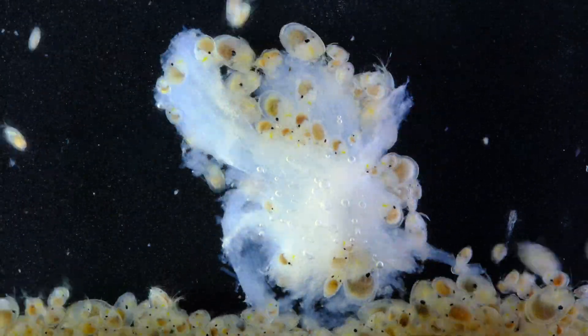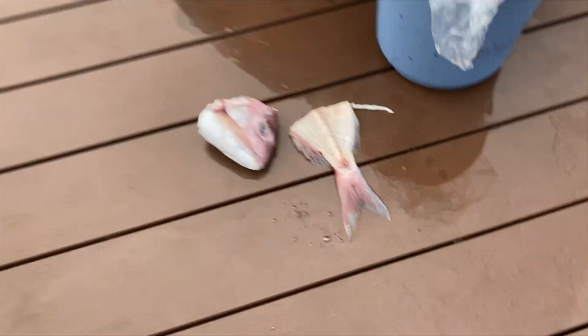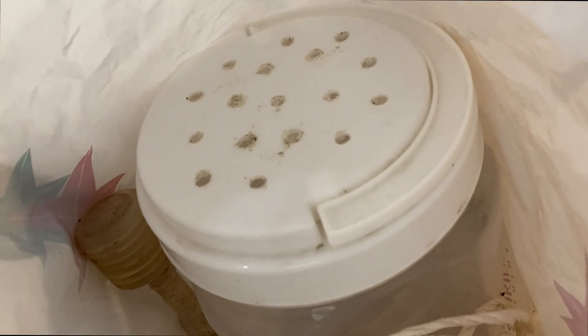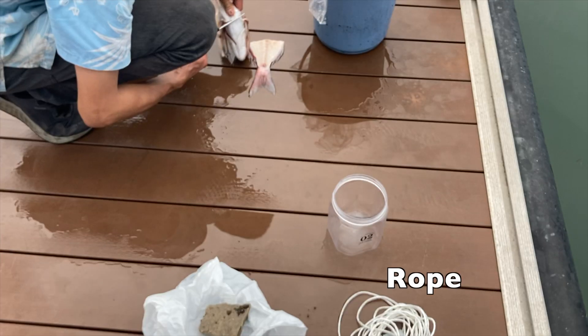We can use their craving to build a simple trap. Here is what we need: we definitely need some fish, a closeable container with about 5mm wide holes drilled into the lid, a rope long enough — around 5 to 6 meters — and in case the container doesn't sink by itself, we need a stone as weight.